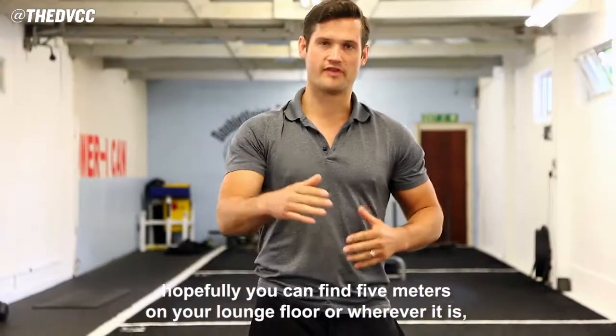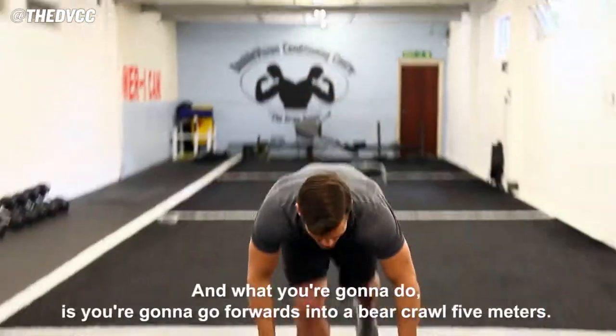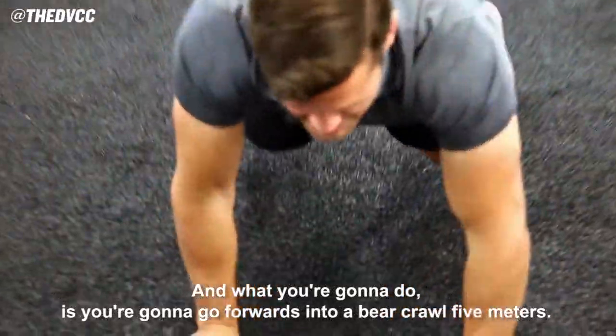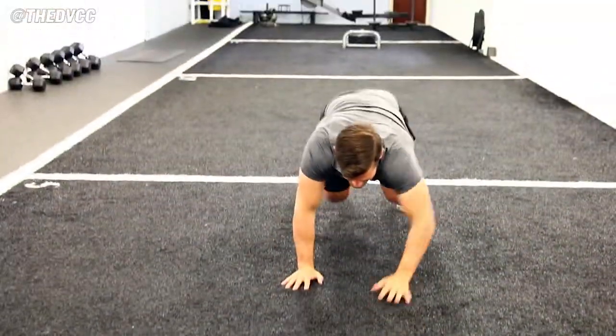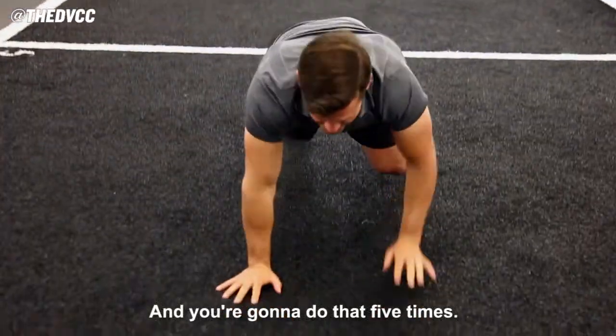You're going to find five meters. Hopefully you can find five meters on the lounge floor or wherever it is. If you're outside, it's nice and sunny. What you're going to do is you're going to go forwards into a bear crawl, five meters. Forward, back, and you're going to do that five times.